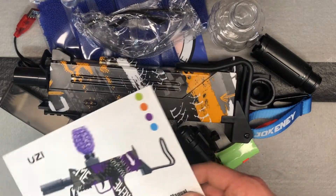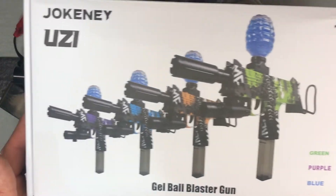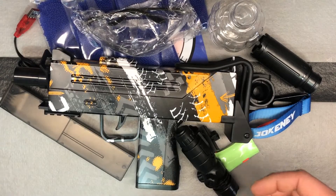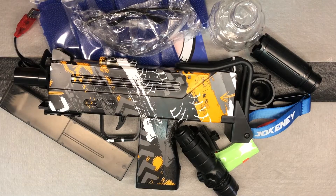They do a nice job of packaging, which we don't always see. It does come in a nice box, nice package here. You can see the different color combinations you can get, and they do give you the nice little instruction manual with all the parts and some tips and tricks — we don't see that everywhere. We're just going to go through, show you everything included, and then we'll get it all put together and ready to use.